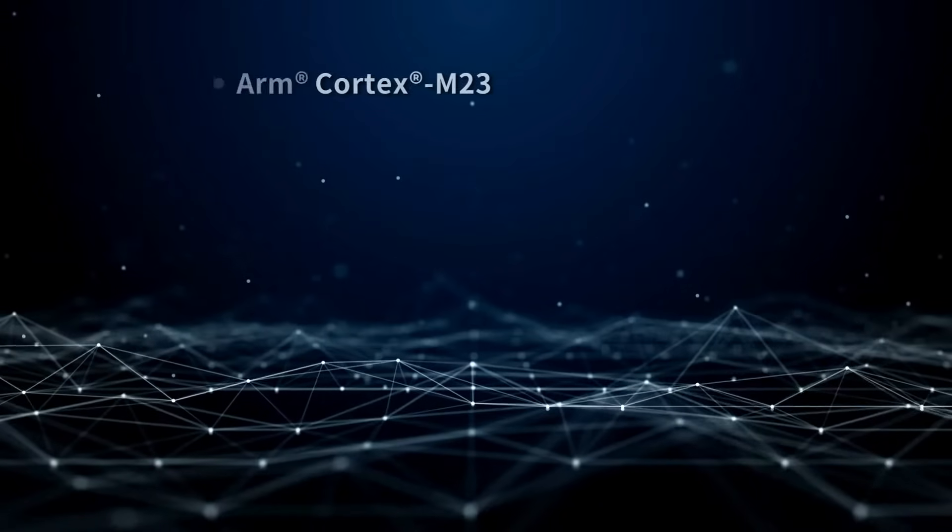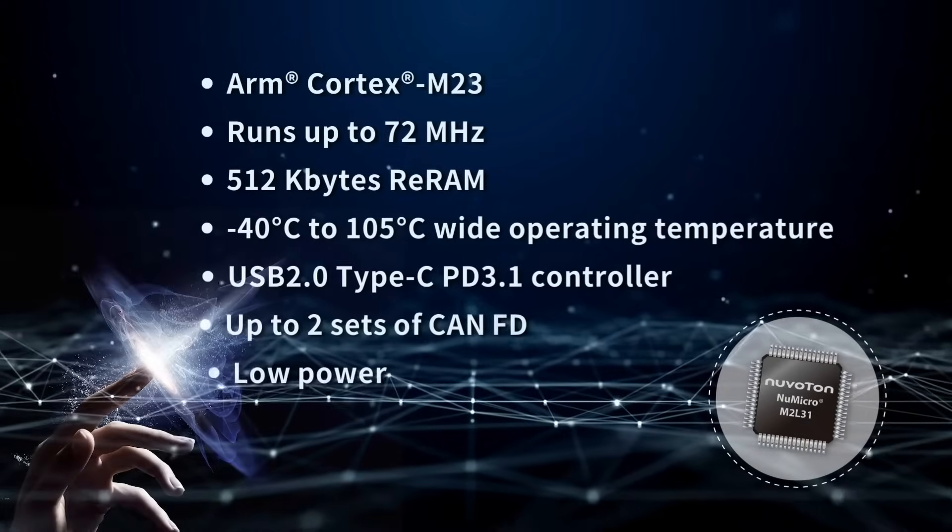The new Nuvoton M2L31 series is based on the ARM Cortex M23 core, featuring 64 to 512 kbytes of ReRAM. An ultra-low power product designed with a commitment to sustainability and energy efficiency, M2L31 comes with rich peripheral functionalities and prioritizes robust security features to safeguard your valuable data.